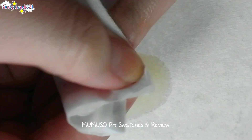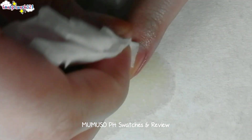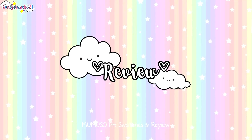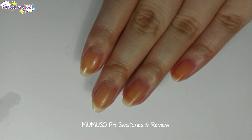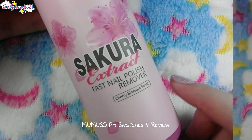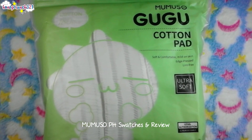Wow, within seconds the nail polish from my nails is removed! For me, the nail polish remover didn't dry my skin and nails — it's somehow moisturizing and doesn't have a strong acetone scent. The pink color of the nail polish remover doesn't stain your nails or skin. For me, it didn't just remove the nail polish but also hydrated my nails. I personally love their Sakura extract fast nail polish remover, and the cotton pad really absorbed the remover well without leaving any lint like a normal cotton ball would.